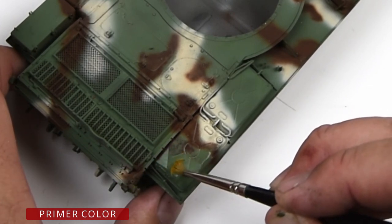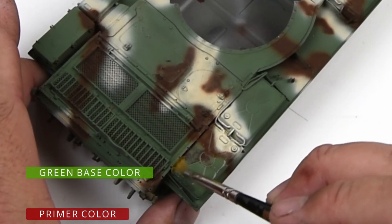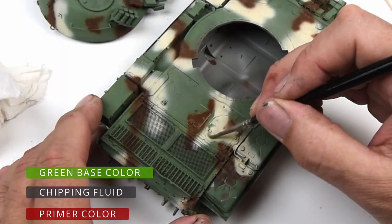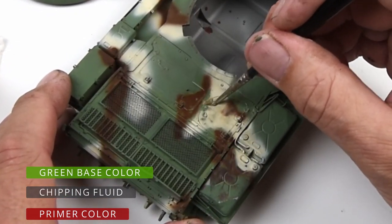So in this example, if we scrub with a brush that's moistened with water, or even with a toothpick and give a little scratch, eventually the water will hit the layer of chipping fluid. And because it's water soluble, it'll begin to dissolve that water-soluble layer between the primer layer and the green layer.